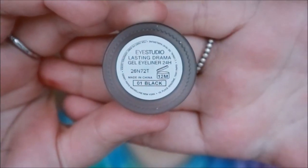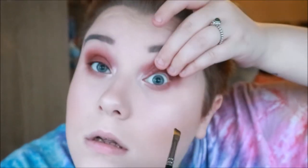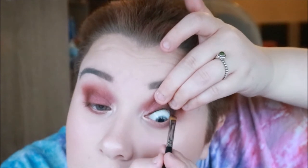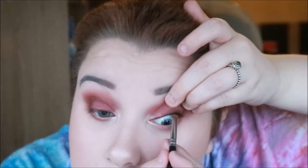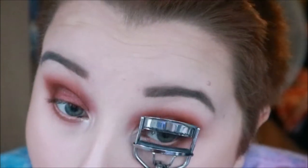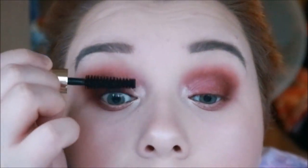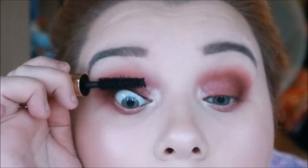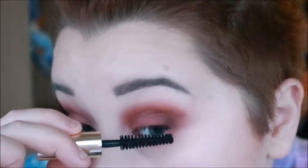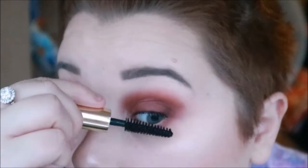I'm then using the Maybelline Eye Studio Lasting Drama Gel Liner and just putting that on the tight line of my eyes to make my lashes look fuller. I'm then going in with an eyelash curler just to curl the lashes before mascara. I'm then going to use some Estee Lauder mascara just to prep before falsies. The false eyelashes I'm using are the World Colour Volume lashes.